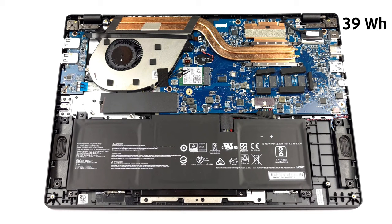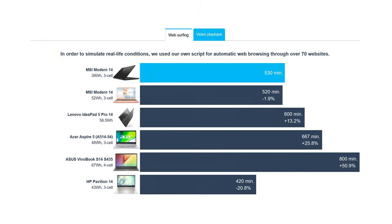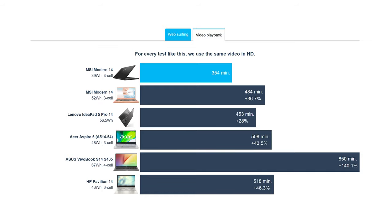There is a very small 39Wh battery that manages to pair really well with the Core i5-1235U, delivering 8 hours and 50 minutes of web browsing and 5 hours and 54 minutes of video playback.